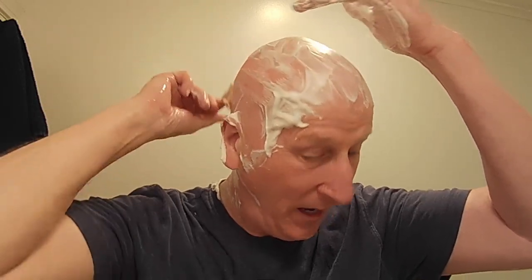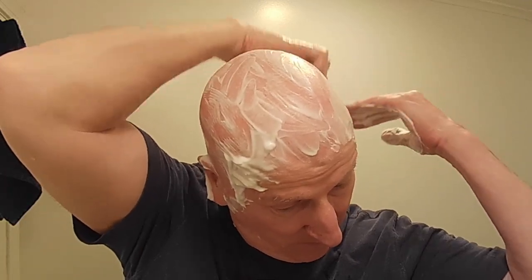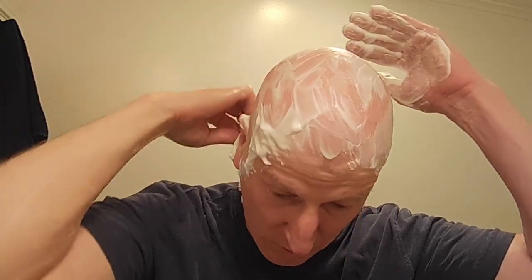Amazing how much lather I have. And it's a really, really nice, smooth result.